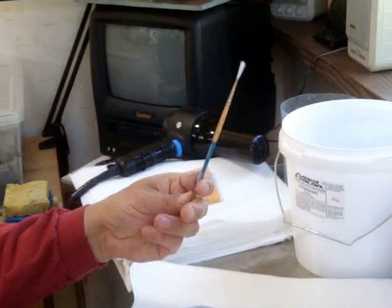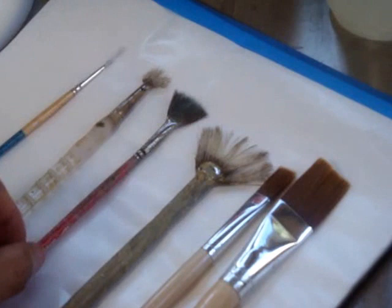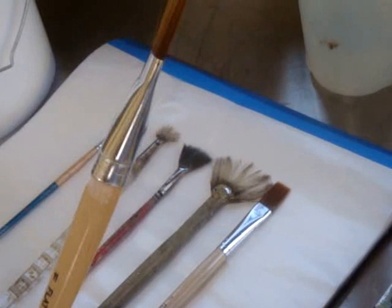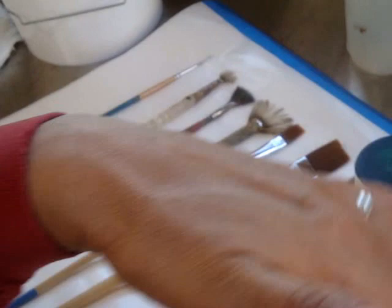You'll need a simple small liner brush for branches, and a small, medium, and large band brush. They can be old — that helps create more natural leaves. A half inch sable brush and a one inch sable brush. This is a number 11, and that's a 7.